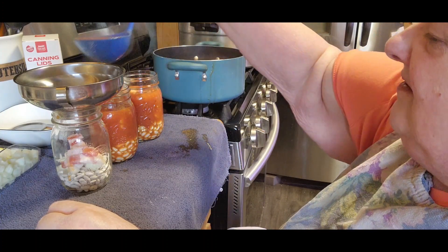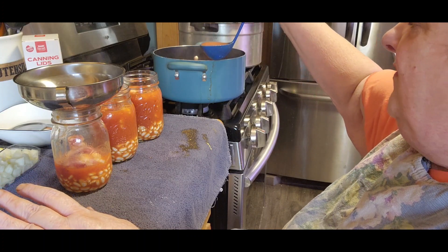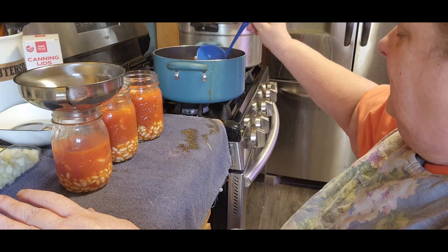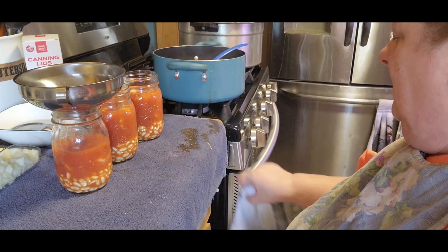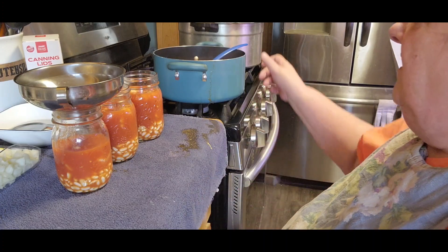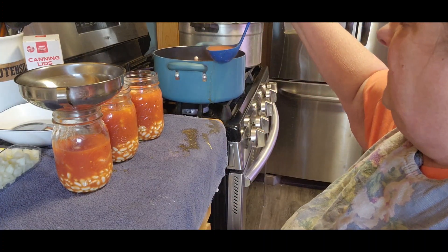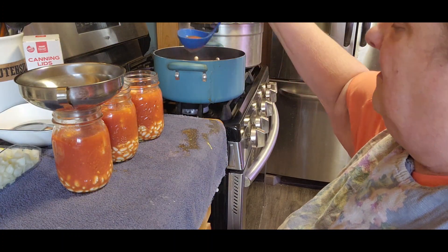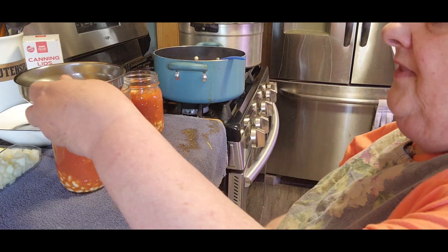Now, if you make these in pints or half pints, the processing time will be the same as meat — 75 minutes. If you do a quart, that will be the full 90 minutes, just like you would do with your meat.